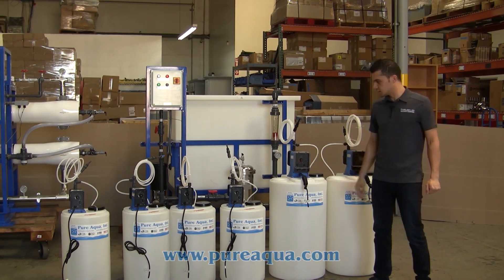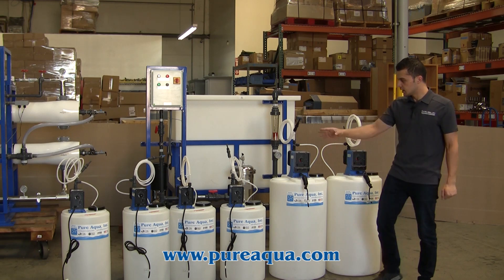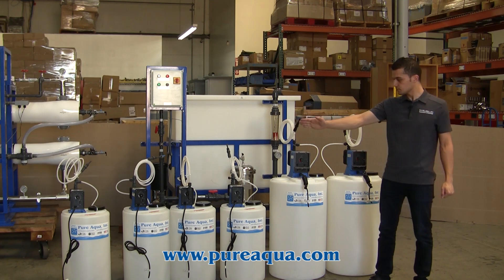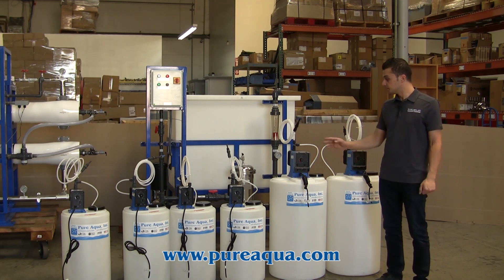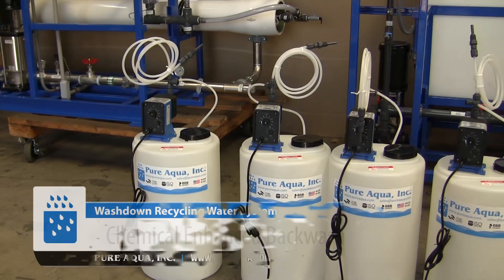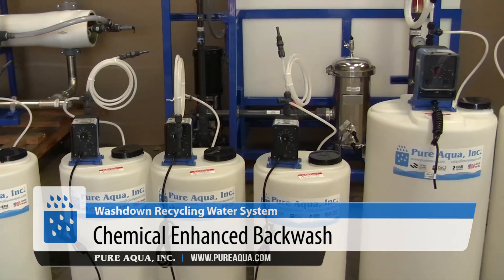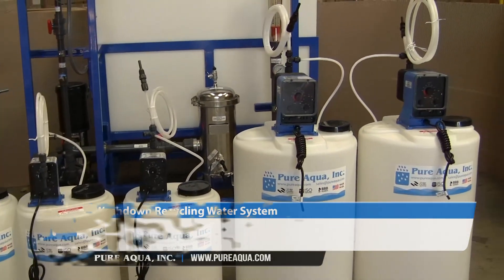We have a few chemical dosing systems provided for certain parts of the process. As mentioned, we have pre-chlorination, dechlorination, anti-scalant, and pH adjustment. We also have UF CEBs — chemically enhanced backwashes — which will be used periodically, about once a week or every few days, to minimize fouling on the UF module surface.